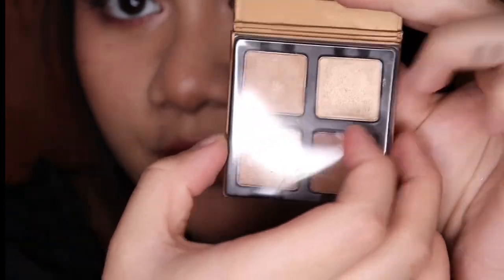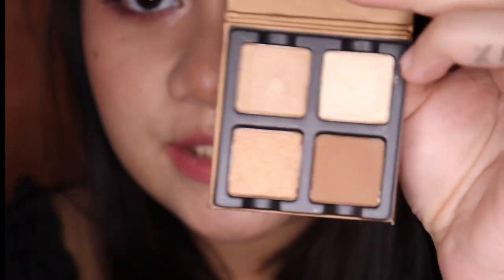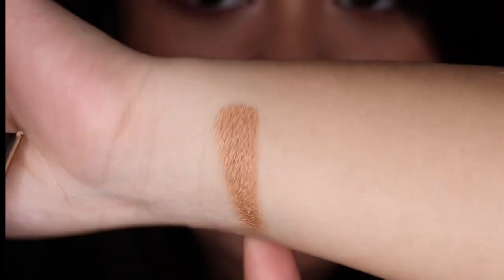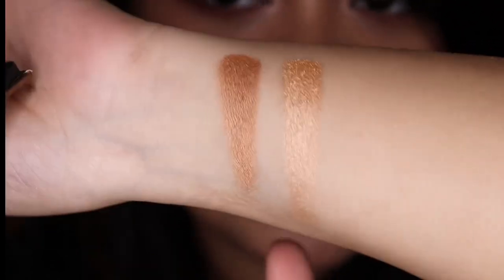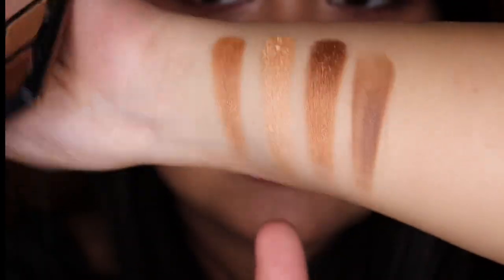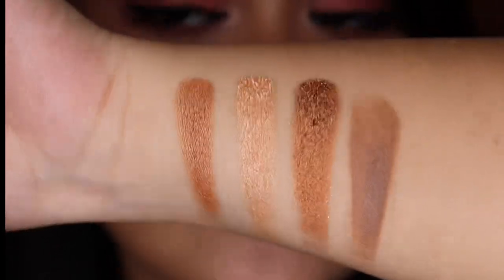Now let's open. You have a plastic sleeve covering these shades. And these are the gorgeous shades. Now let's do some swatches. This shade is called Sucre, this is Caramelized, this is Praline, and this is Pecan. These are all beautiful and very smooth.